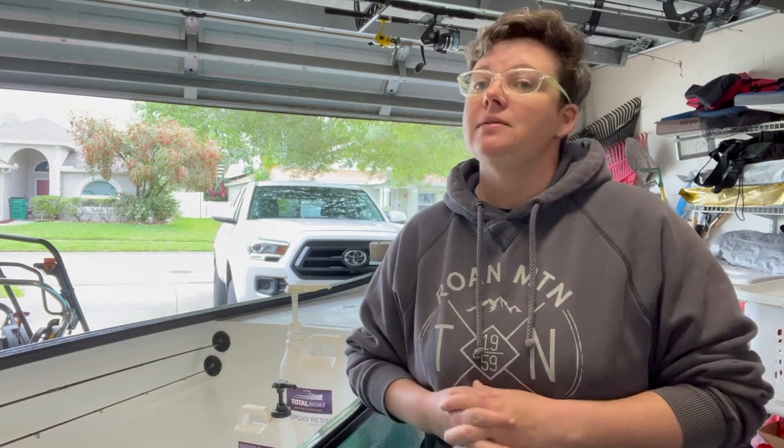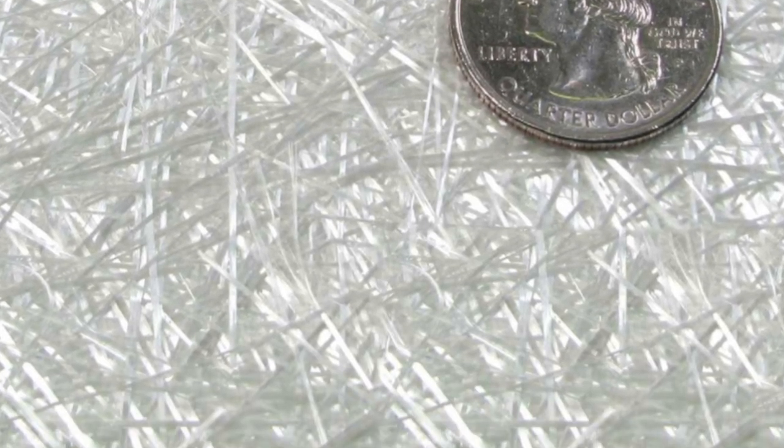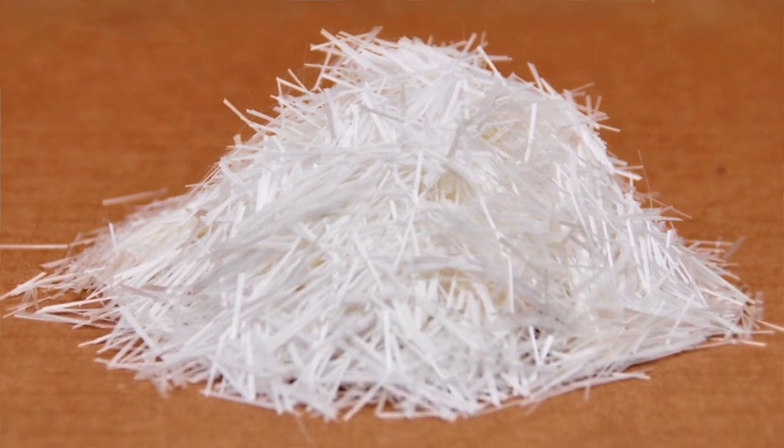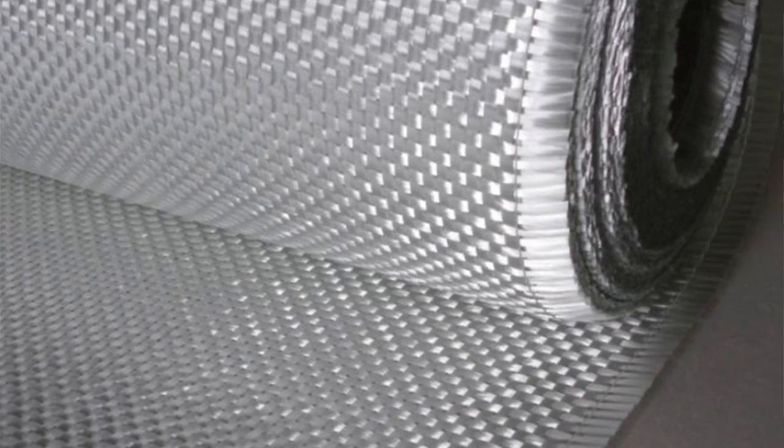The next thing you need to think about is the kind of fiberglass you need for your project. For a minimal repair you might want something called chopped fiberglass — it's not an interlocking tight weave of long strips, just a loose weave of small bits that gives you thickness without a lot of strength. The next option would be woven fiberglass that comes in large sheets, which gives you more strength without the thickness. The third option is a combo of the two put together, and that's what I chose to use on the entire boat.